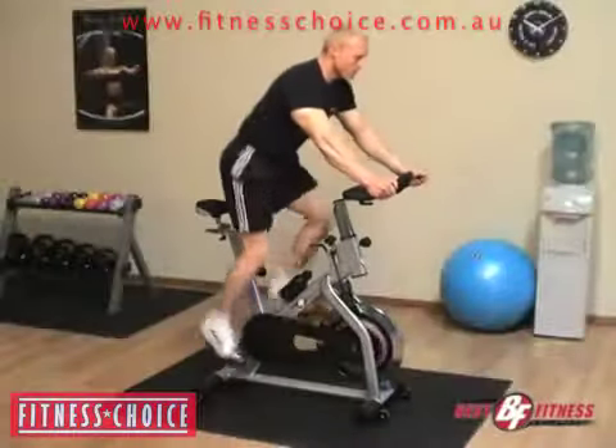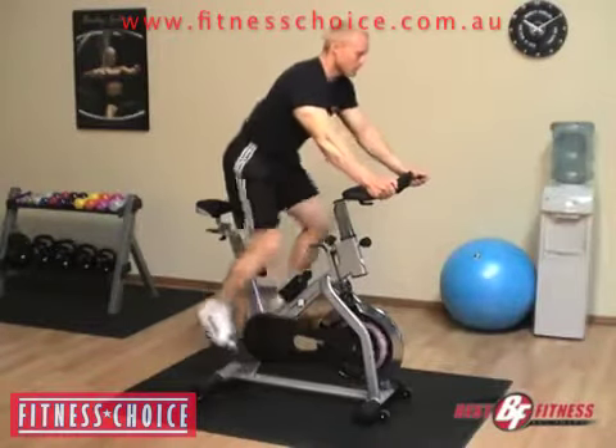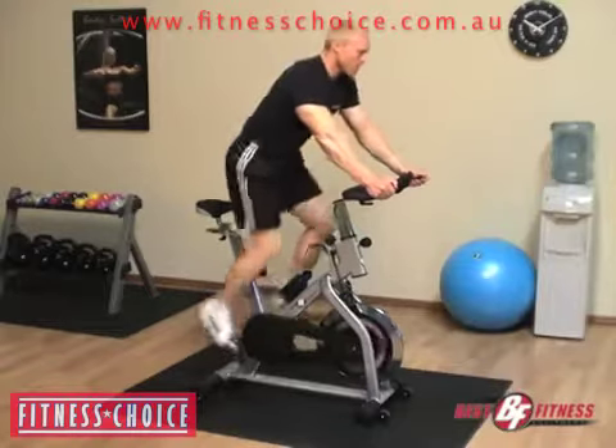Using a spin-style bike can help tone your quad, calf, and glute muscles, as well as strengthen your tendons without any load-bearing.